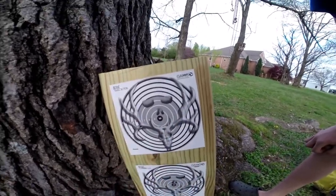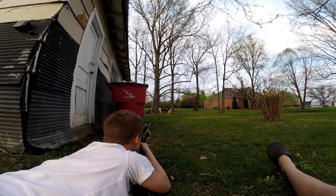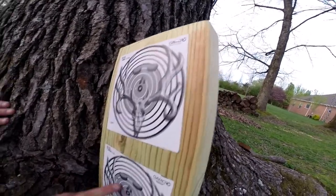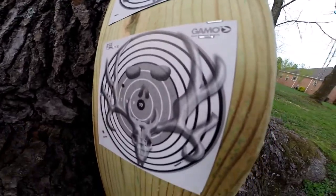I just hit right there — I was aiming there and I hit right there. So we're getting better. This is actually the end of this video. I know, all we did was shoot the pellet gun.